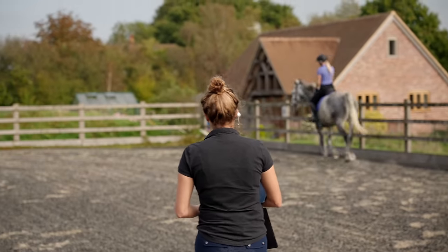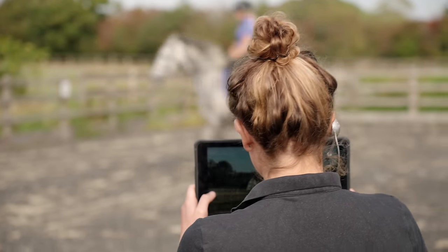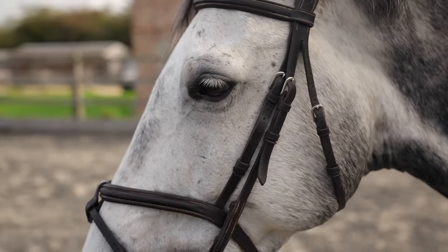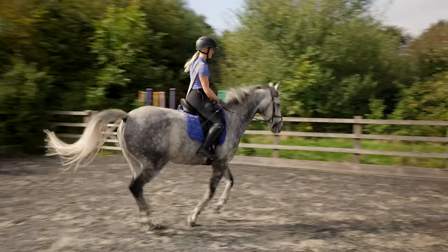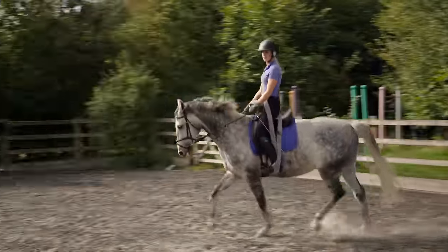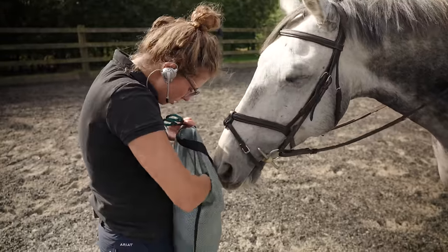Once Joey is all tacked up, it was then time for my lesson with my instructor Dee. At the beginning of our sessions, Joey can be a little bit stiff — it takes him a little while to warm up and actually produce some really nice work. So here at the beginning, Dee films a little bit of us to kind of show the before and after. Then once we're a little bit more warmed up, she adds on the bands, which basically hold me together, put me in the correct position, and really make me use my core and the correct muscles that I need to use. I feel it in my bum cheeks!